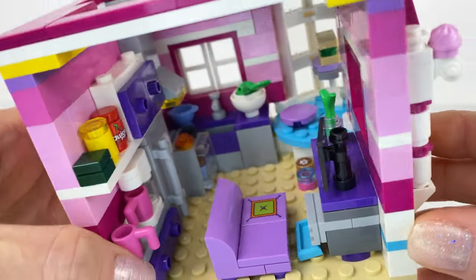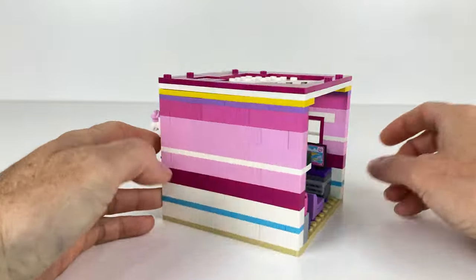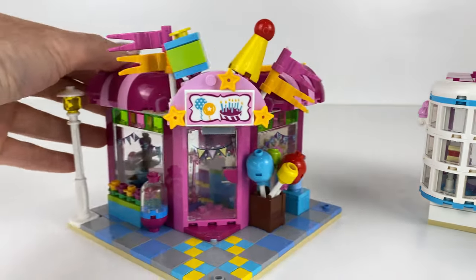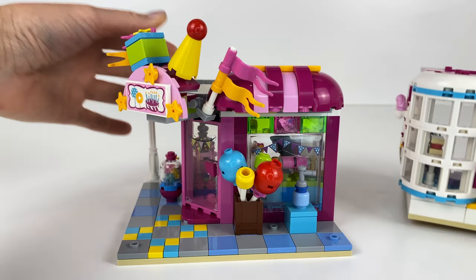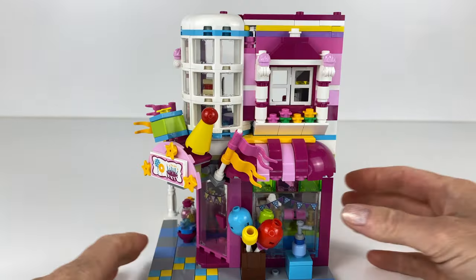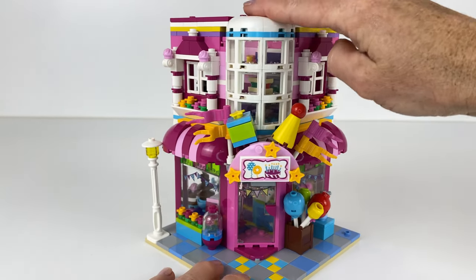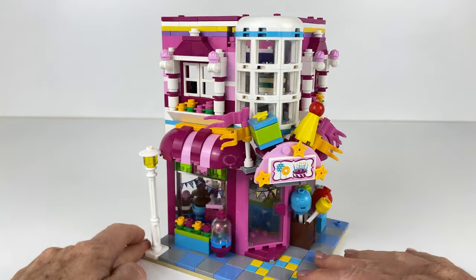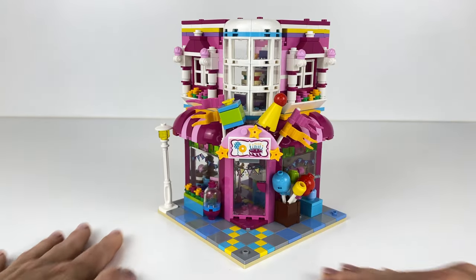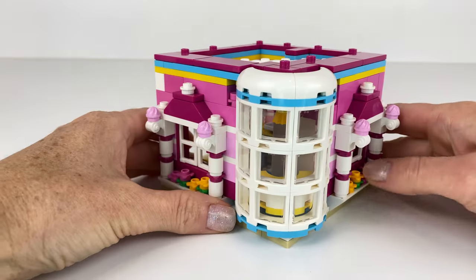There's a little cat food tray because she's got a pet cat, of course. I'll pop it on top and you'll see how it looks. It does look like the Main Street build but just in a different colour, and I love that style.